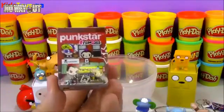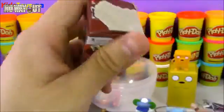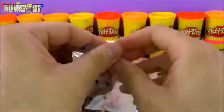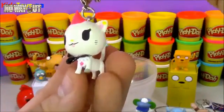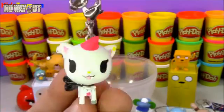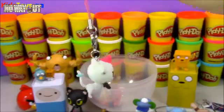Here we have another Tokidoki toy — this is a Pug Star Frenzies, a little keychain accessory toy. This is neat — it's another little cat, but it's an actual cat. It's got a little pink hairdo and a bunch of little accessories. I know a friend who would love this because they love cats.